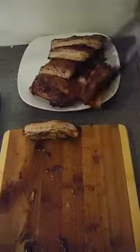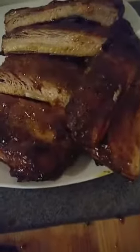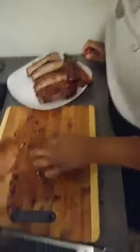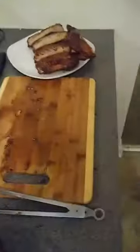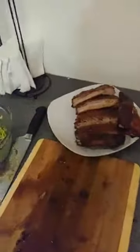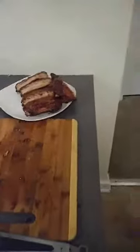Look how good that is. If you want, you can take some parsley and just sprinkle that on. I'm going to get a plate so I can plate this up. This is just a regular dish plating — nothing too fancy. We're going to put our side dishes on the same plate with our brown sugar barbecue ribs.